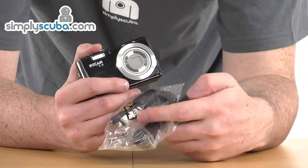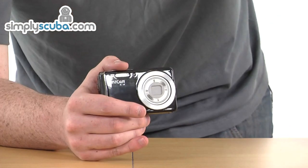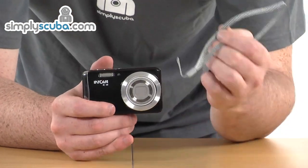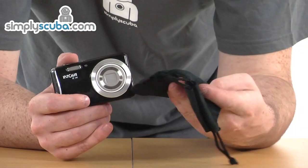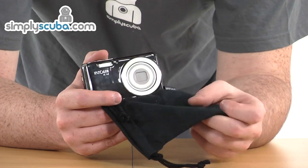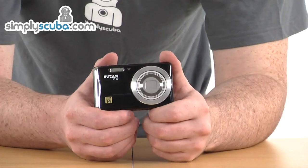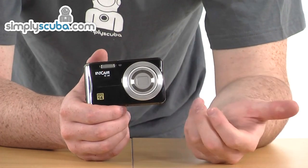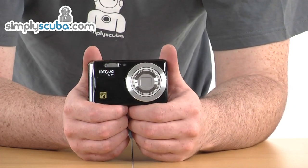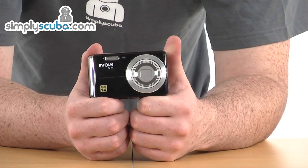The pack also includes all the cables you need for attaching it to your TV as well as to your PC or Mac. There's a little lanyard for the camera itself to keep it safe when out of the water, and it also comes with a handy little pouch to keep everything safe and prevent scratching. So fantastic value for money — you've got a great little camera here for photos and HD video, plus that great underwater housing keeping it safe. Come and take a closer look at simplyscuba.com.